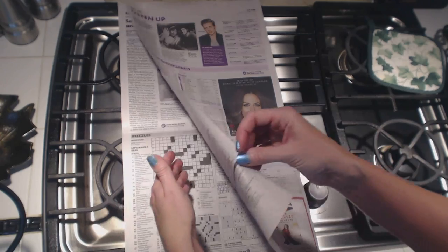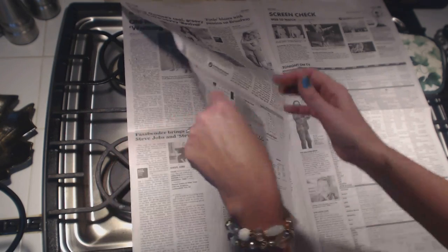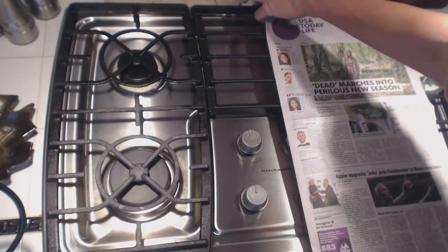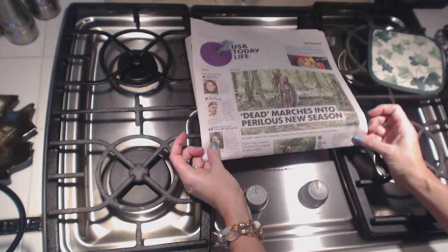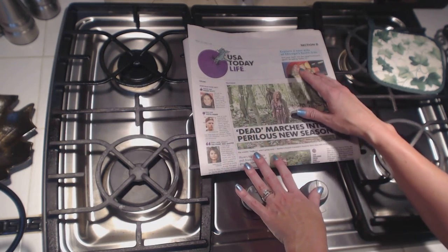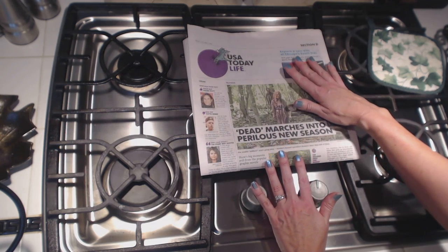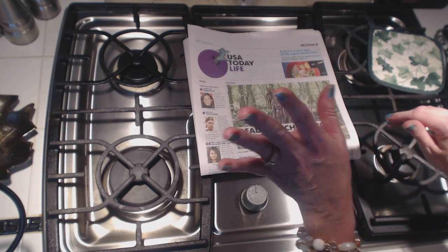So that is the live section from USA Today, the weekend edition. I would like to thank you for watching my video. I've never done one like this before, so I apologize for the bumpiness of it. I hope that you liked it, and I hope you have a wonderful day and a wonderful weekend. I'll see you again. Bye-bye.